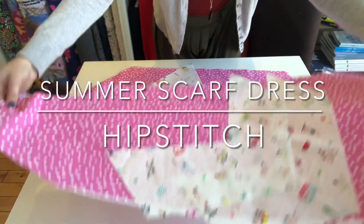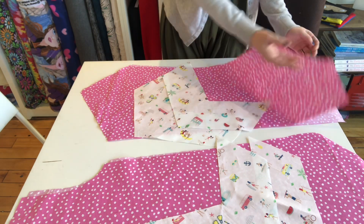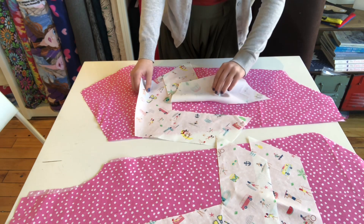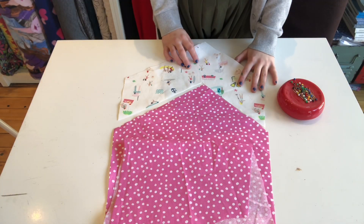Welcome to the beach scarf dress. I'm going to show you guys how to start. First, cut out all your pieces: your two back pieces, two front pieces, and all the bottom triangle pieces.